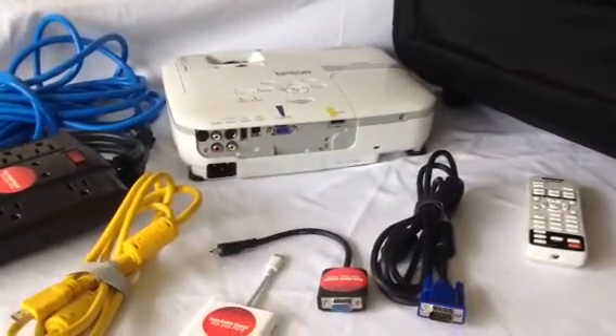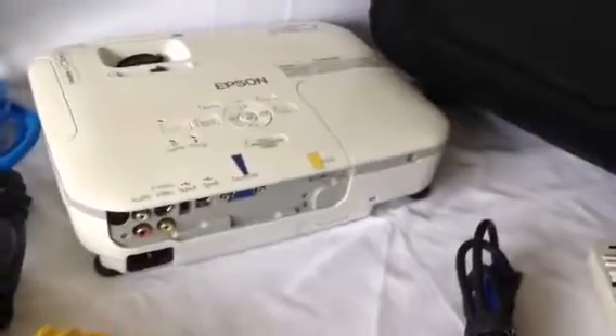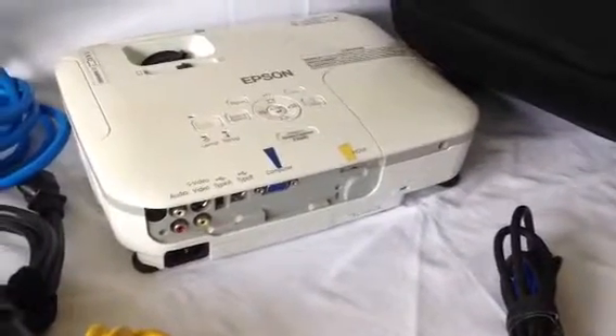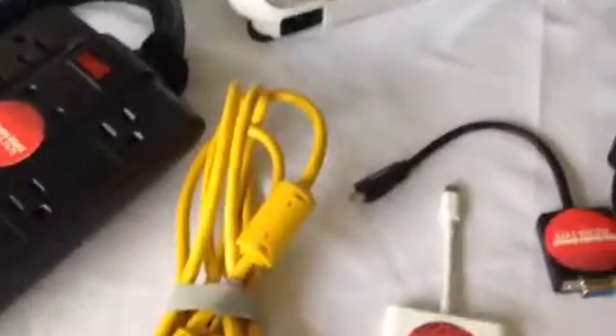Here are tips and tricks for the $90 projector rental package. Turn on your laptop, turn on your projector, and be patient for the two to link up. You may need to use an F key if you have a Windows device. The Macs usually pick it up pretty quick.